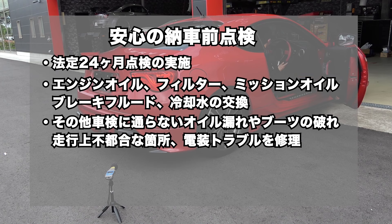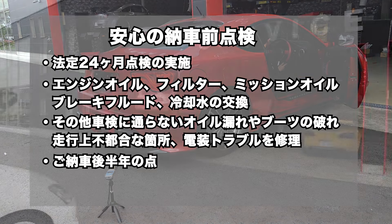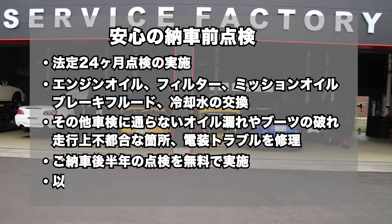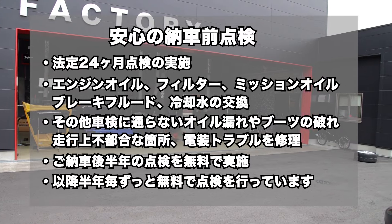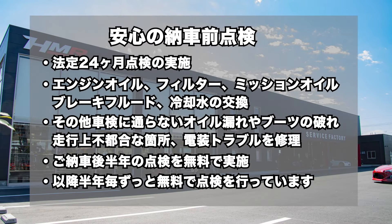HMRでは、納車前点検にて法定24ヶ月点検の実施と、エンジンオイル、オイルフィルター、ミッションオイル、ブレーキフルード、冷却水の交換を行い、その他、車検に通らないオイル漏れやブーツの破れ、走行上不都合な箇所、電装トラブルなど、修理してご納車しています。そして、ご納車後、半年の点検を無料で実施し、以降、半年ごとお車をお乗りの間はずっと無料で点検を行っています。皆様のご来店、お待ちしております。